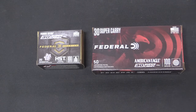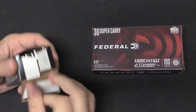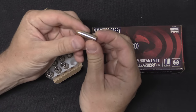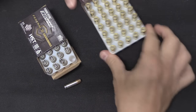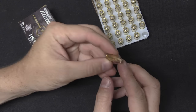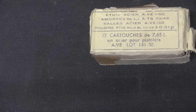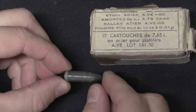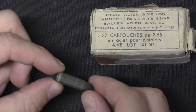Thanks to Federal I have two different versions of ammunition here today: some of their HST jacketed hollow-point defensive ammo, and some of their standard FMJ practice ammo — there is the flat-nose FMJ practice version. I also have some 7.65 French Long here. This is 1950 production, you can see, and it is steel case as it was at that time.